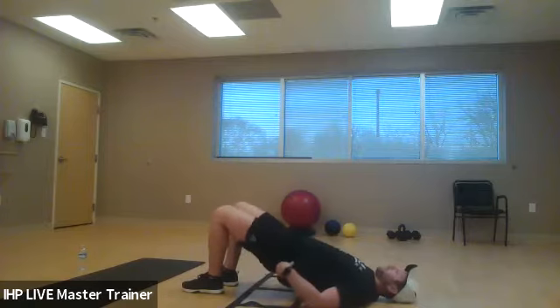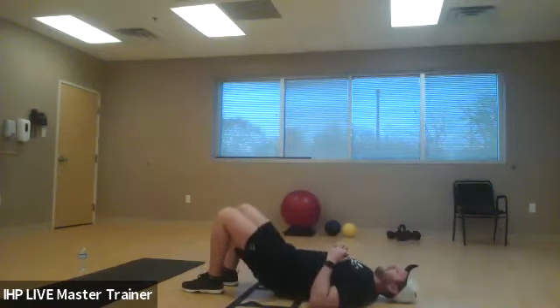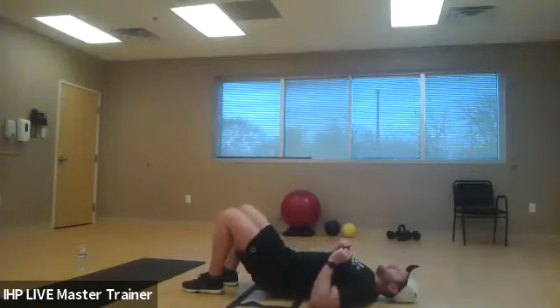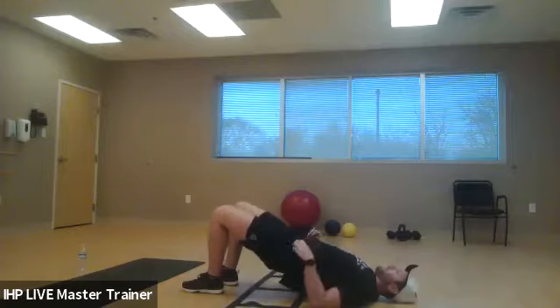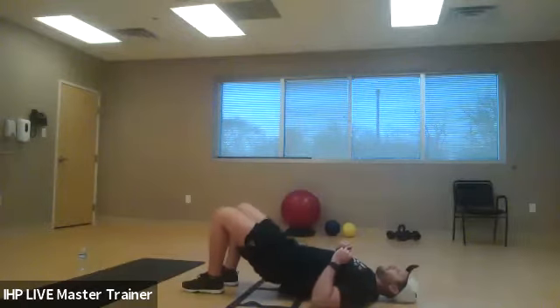It's incredibly important that we work on this posterior chain — it's going to help with stability, strength, and power output. Very underutilized muscle group, but we're going to focus on contracting. Squeezing glutes and hamstrings, back down. You don't need to go fast here — you're just getting them activated. Drive off the heels, keep your core tight. We're going to do five more of these.